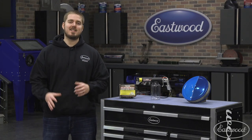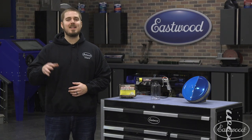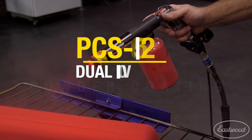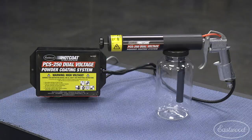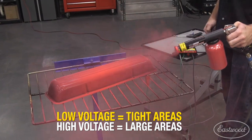Hey guys, Dave here in the Eastwood Garage and today I'm going to talk about how easy it is to powder coat using the Eastwood PCS 250 powder coating gun. We're using the dual voltage gun because it's what you need for most powder coating jobs. The dual voltage is what allows you to get into the hard to reach areas as well as the large flat areas.